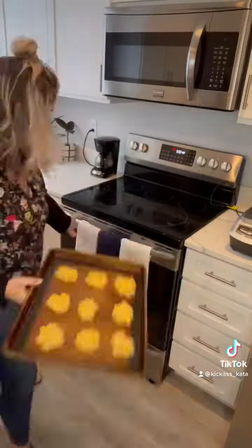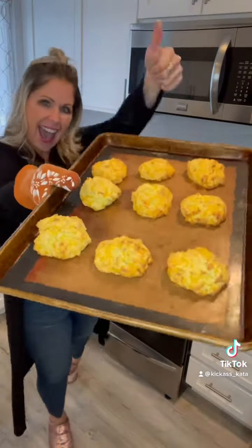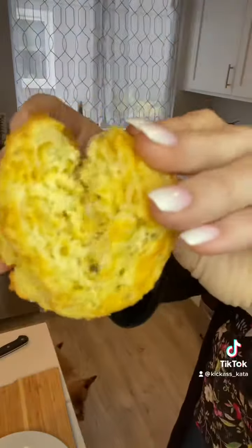Lay it out on your silicone mat — just be aware that it's a little bit wet. Put it in your oven at 400 degrees for about 15 minutes.